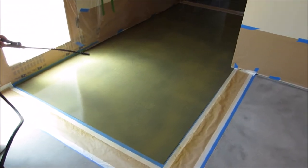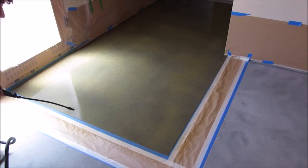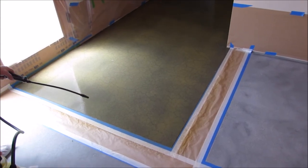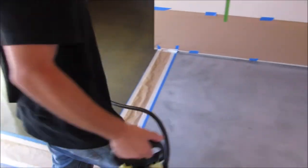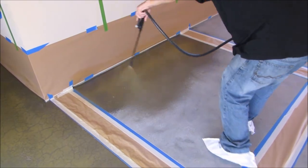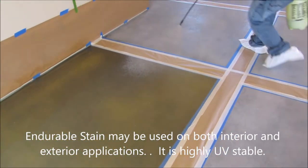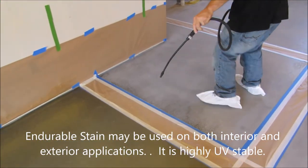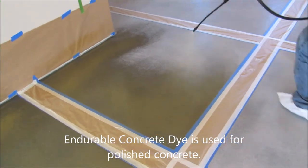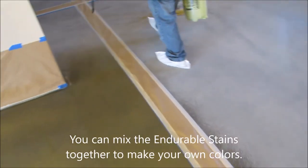We're now applying a color here. We're all taped off and worked our way out of the back of the house. We're going with a nice fine mist for the first coat, and then we'll come back with another fine mist for the second coat. Again, this is the endurable stain — this is not the endurable dye. These are Sonora and Saddlehorn mixed, and they make a really nice kind of golden brown color.